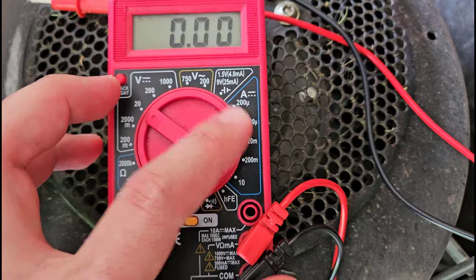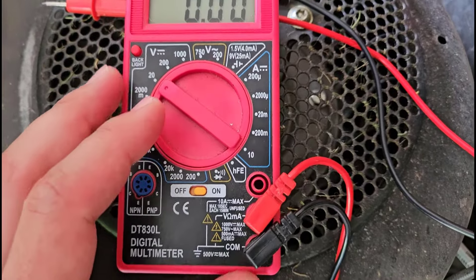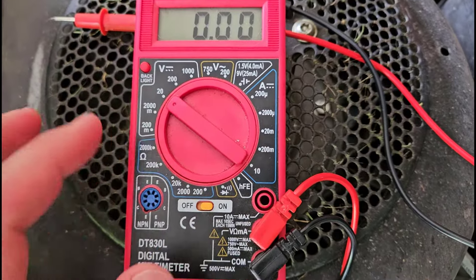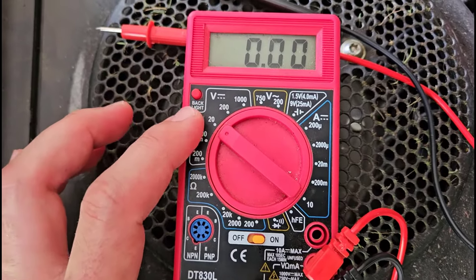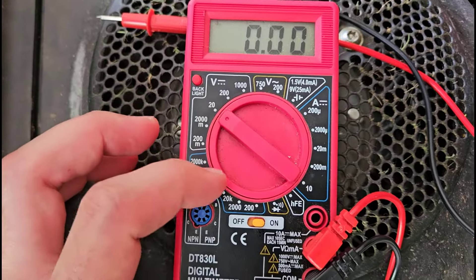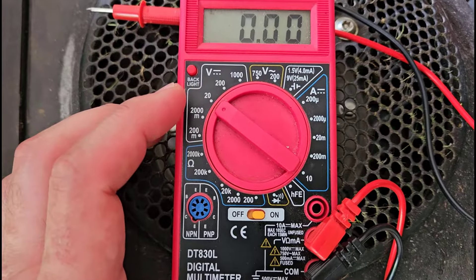We're not going to talk about measuring current or resistance, which are two other electrical variables that a multimeter can measure. That's kind of a topic for another video — the relationship between those three variables and what they all mean. We're just going to talk about measuring the voltage of a battery. I do have some other tutorials linked in the description that cover those other topics in more detail.